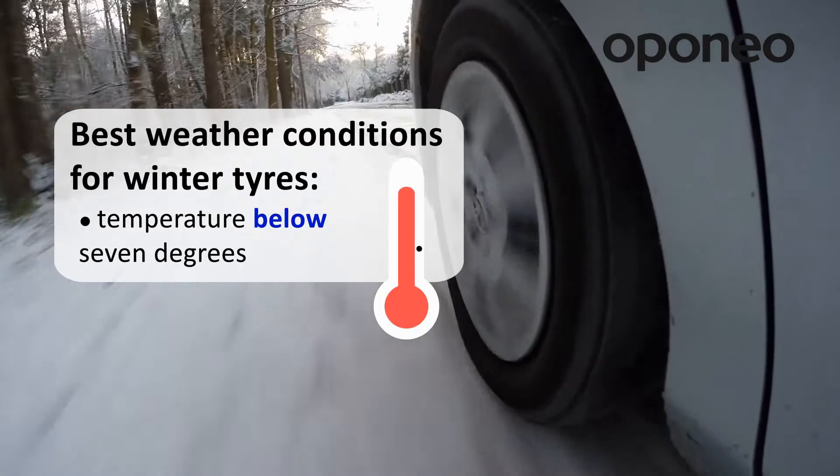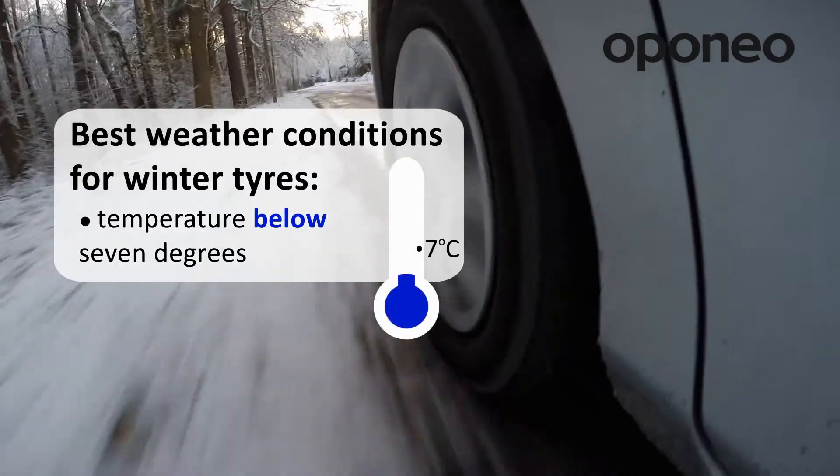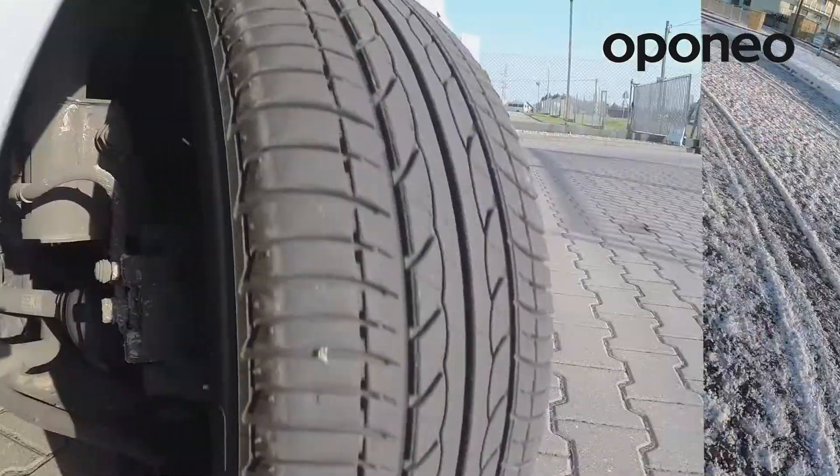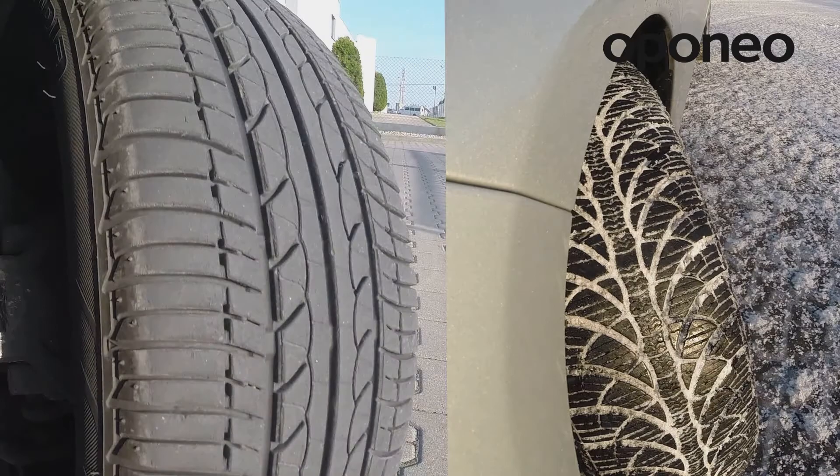Conversely, winter tires gain their performance below 7 degrees, losing it above this threshold. Moreover, they are different in the grooving of the tread.